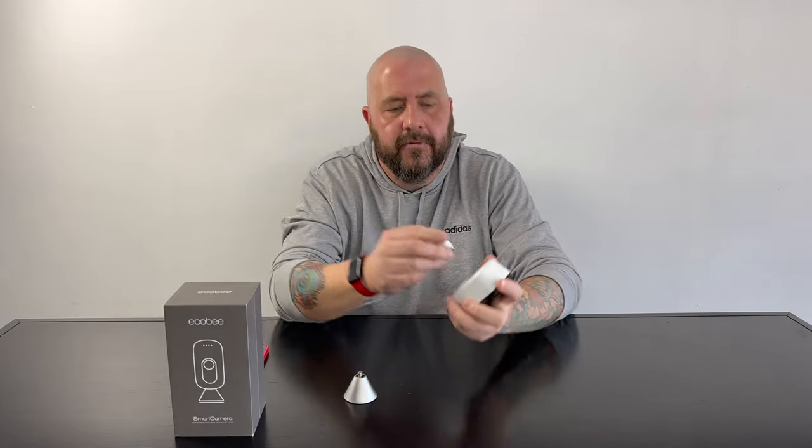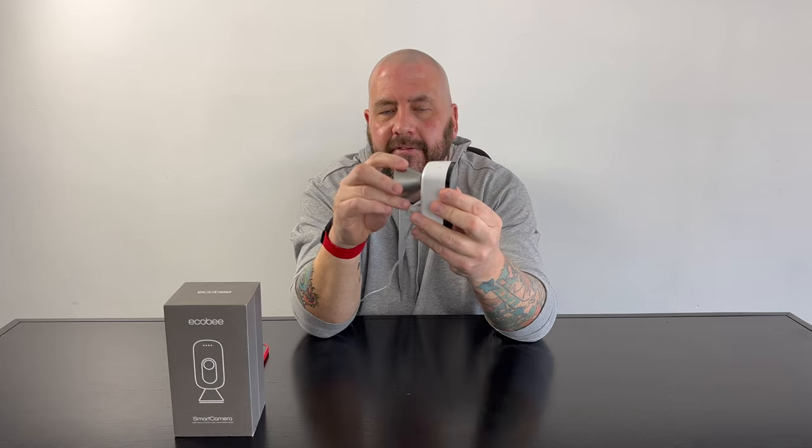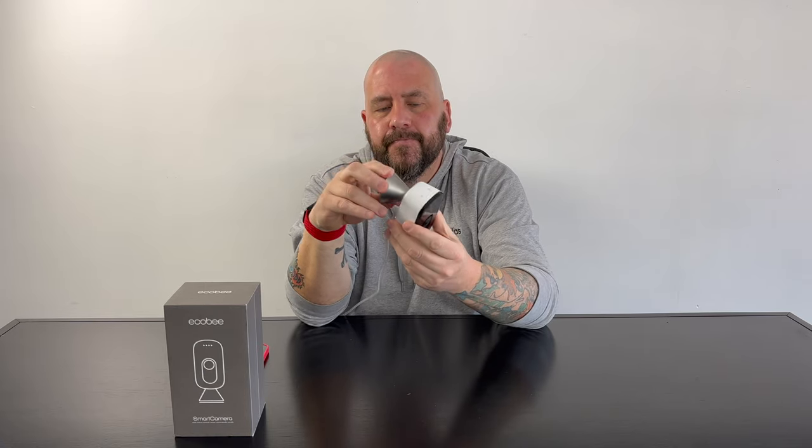We've gone ahead and plugged the power cable into the wall and plugged it into the bottom of the camera. With your mount, you've got two options: table or furniture mount in the bottom, or you can put it in the back for a wall mount — it's just got one screw, nice and easy. It goes left and right and up and down. My only complaint about this camera is how much it articulates — it's not that much of an angle compared to a lot of cameras. It's got more up and down than left and right. But that's my only complaint; otherwise it looks really cool. It's a good looking camera.